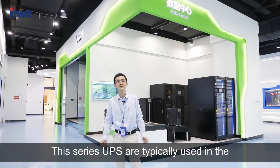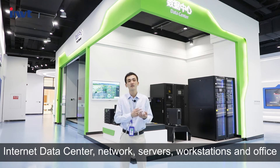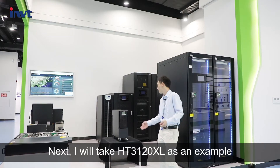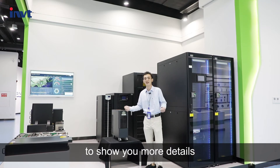This series UPS is typically used in internet data centers, networks, servers, workstations, and offices. Next, I will take the HT3120XL as an example to show you more details.